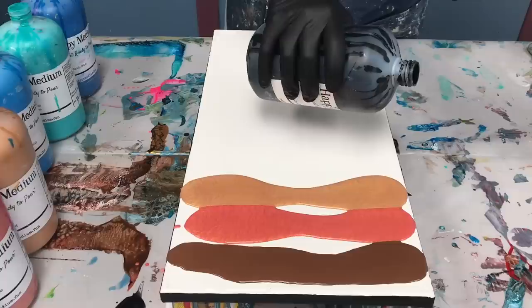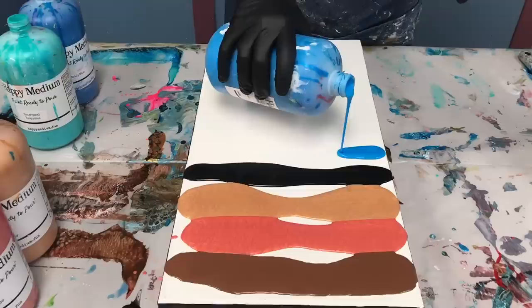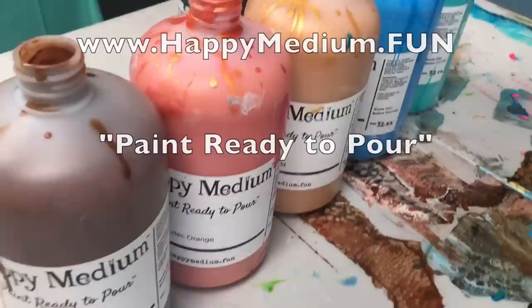Black is going to be the swipe color, and I'm using all my Happy Medium paint ready to pour colors. If you want to know which specific colors I'm using today, I have them listed in the description below. And of course, you can go to happymedium.fun to buy them if you want to try my own line of paint ready to pour.